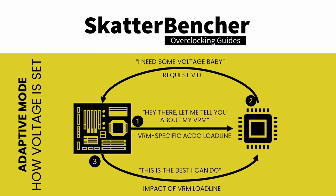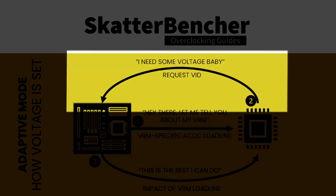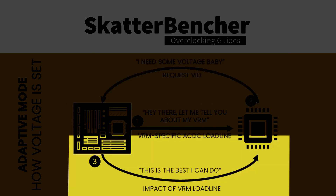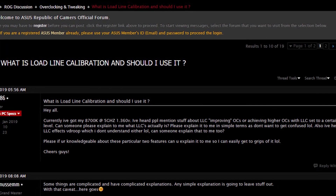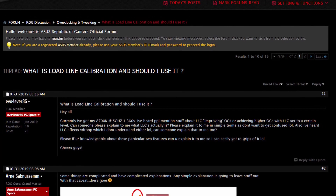There are three basic steps. One, the motherboard communicates about its board design to the CPU via the AC-DC load line. Two, the CPU requests a certain voltage by using a VID, which is a combination of the factory-defined VF curve and the AC-DC load line. Three, the voltage provided by the motherboard VRM is the requested voltage minus any adjustments by the VRM load line. It's the VRM load line that many enthusiasts wish to have control over when trying to find the maximum stable settings.